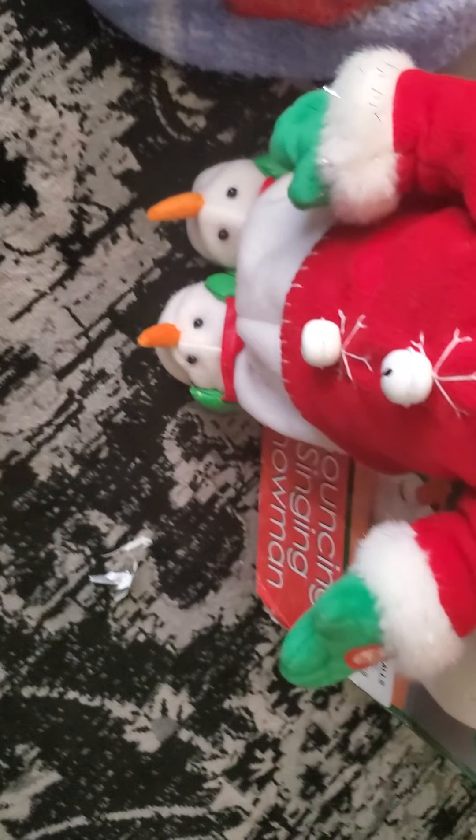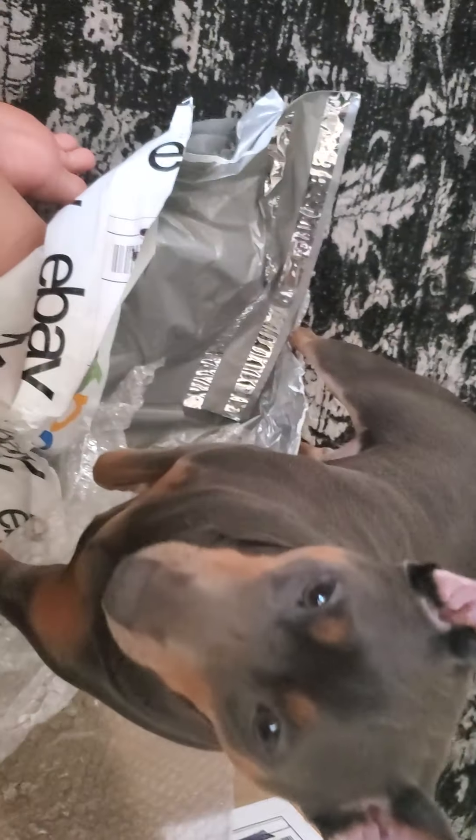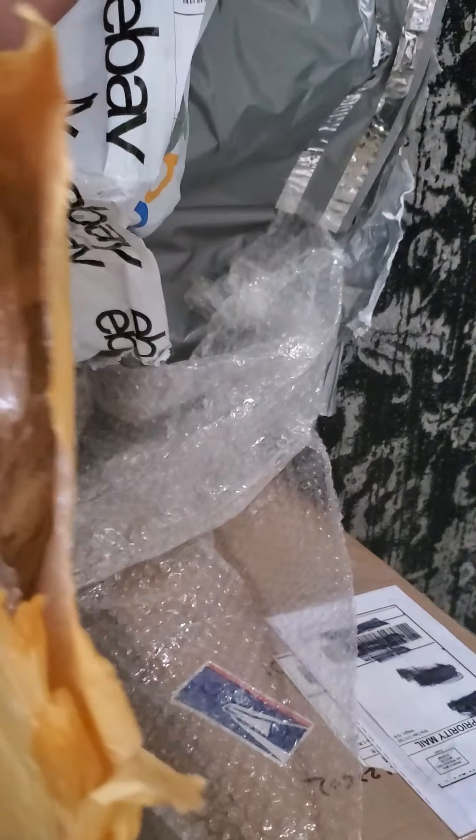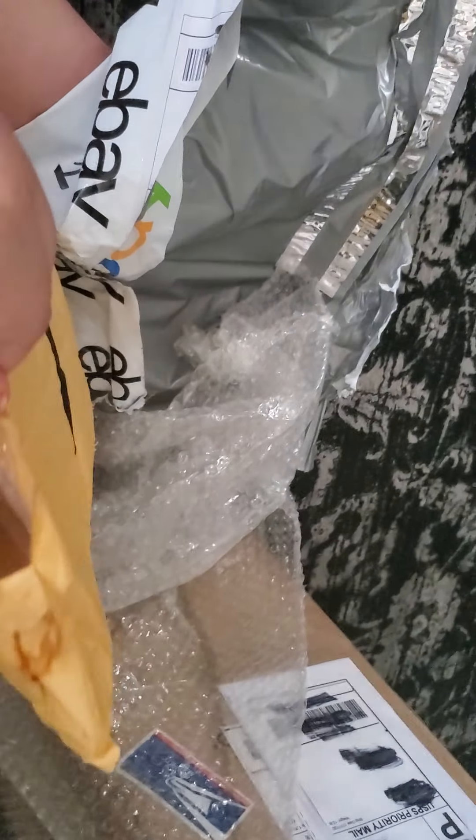Now we're going to unbox this one. Bonnie was chewing on this, so it's already open. Thanks Bonnie. Get out! Yep, that's a fail. Okay, if we lock her up she just screams and cries, so we don't want that. People have asked before — we tried that and she just...